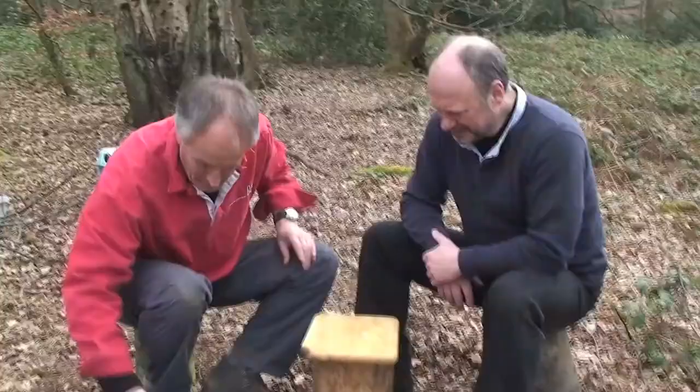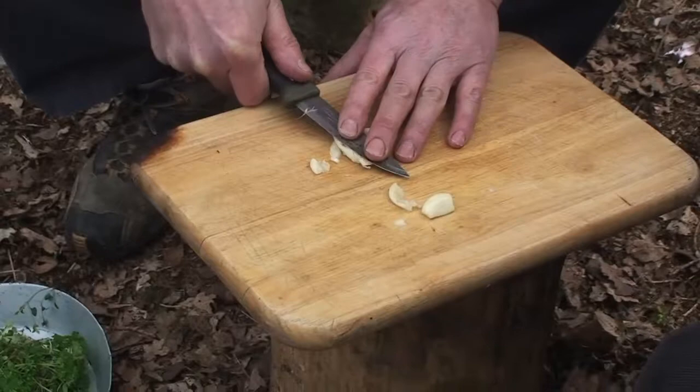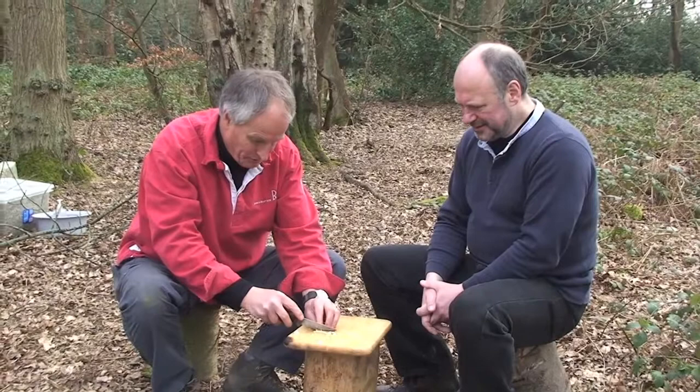You have to worry about what you do with the peelings, don't you? Yeah, well, I do recycle them. You throw them on the floor! So you're crushing your garlic just with the knife, yeah — just crushing it. It lets the juices out, lets the flavour out. A bit of fine chopping on that as well.